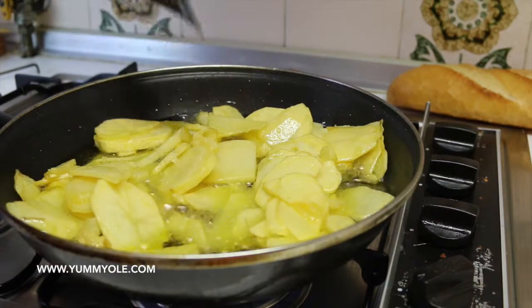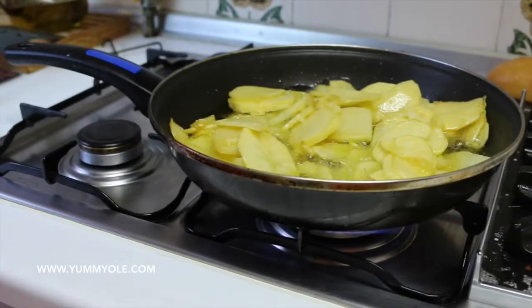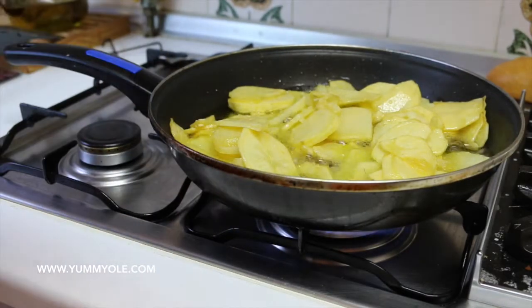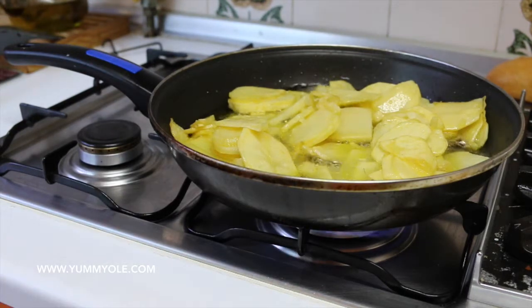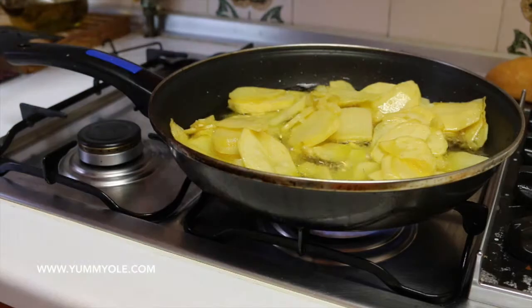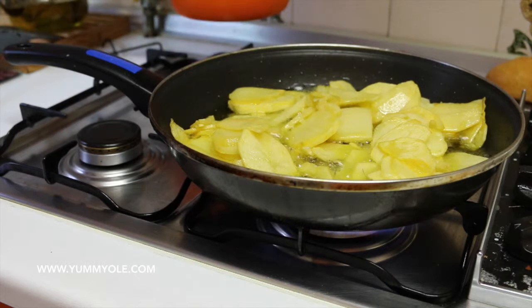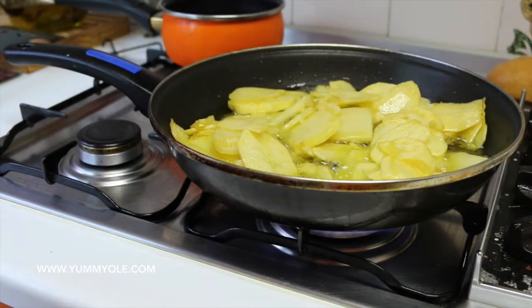Meanwhile, take a pot, fill it with water so we can boil the eggs. Turn on the fire to make the water boiling.